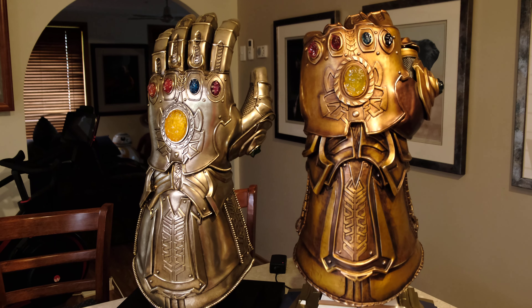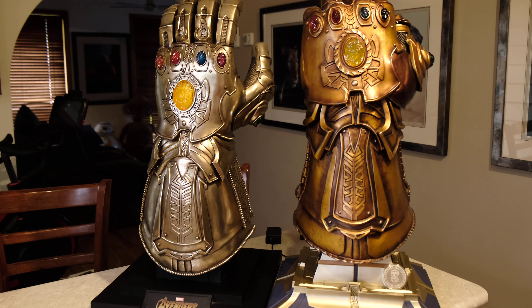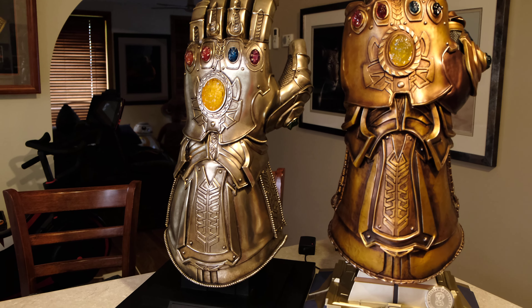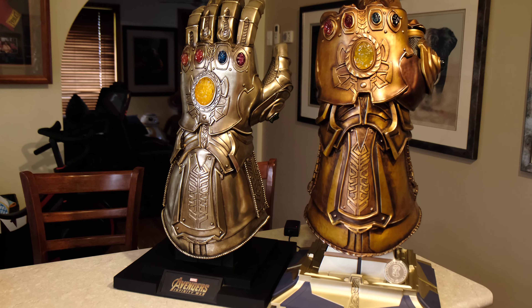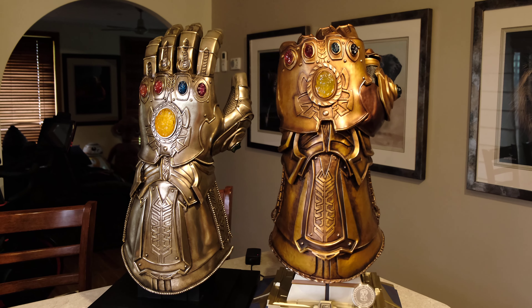We've got the one on the left-hand side — that's the Hot Toys version, which is available in quite a few different retail outlets. And then on the right-hand side we have the Toros Studio version.